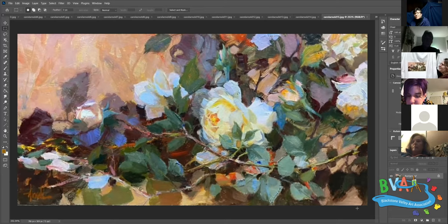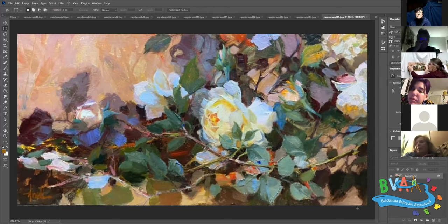Someone notes that the background was refined about a quarter of the way in on the top to look like shadows - it's kind of pretty. The instructor agrees it was interesting and fun. Others comment on loving the depth and all the many layers in the painting.